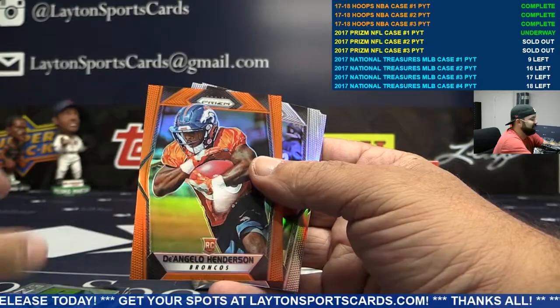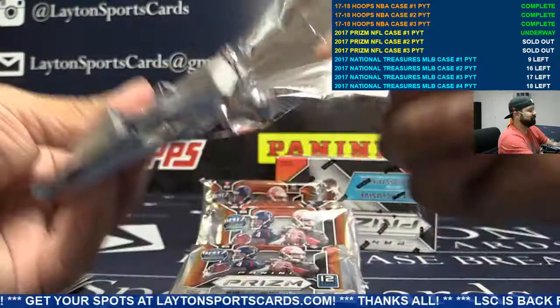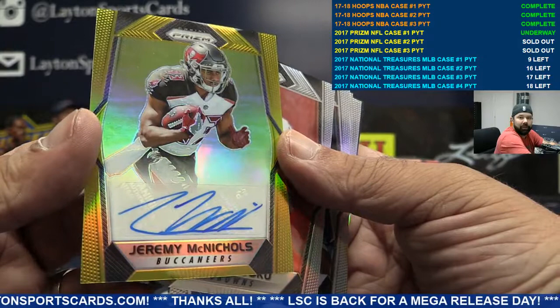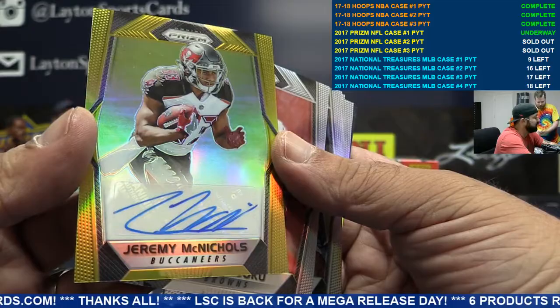Orange D'Angelo Henderson for the Broncos — they're so slippery, coated and panned. I've never seen anything like it. Bucks, numbered to 10 — gold auto Jeremy McNichols. There you go Tampa Bay. Bucks did well with this case. Gold auto for Tampa Bay, congrats.